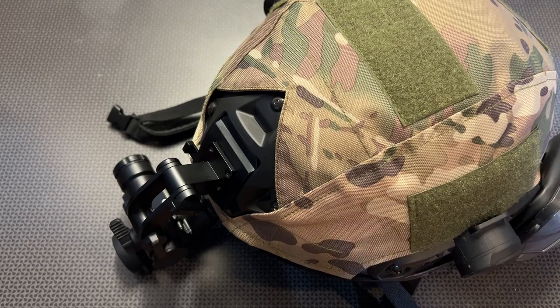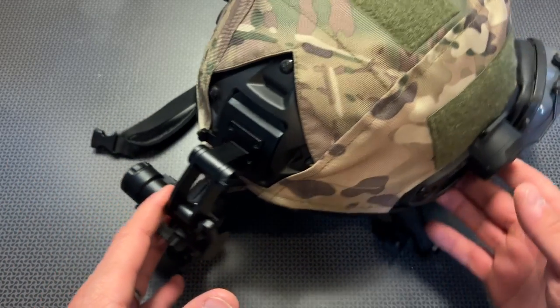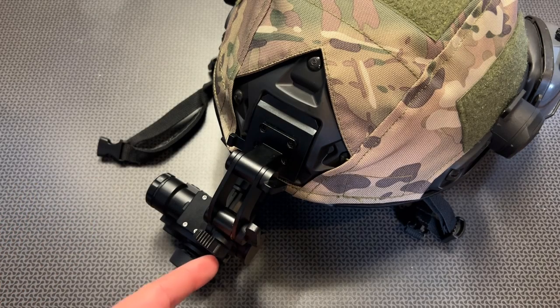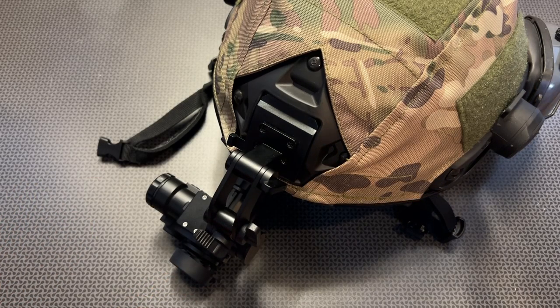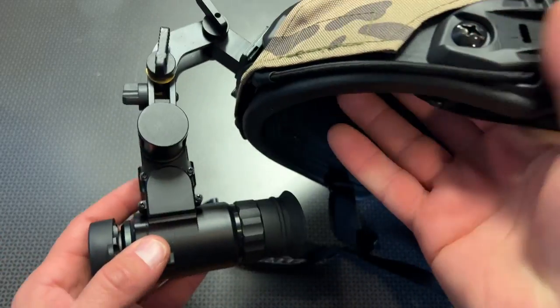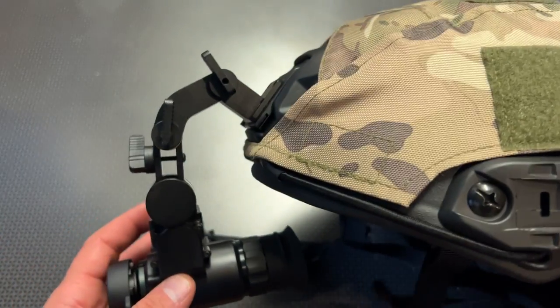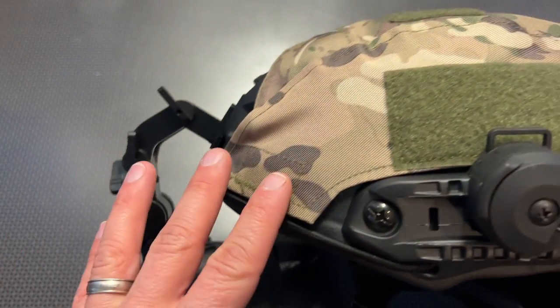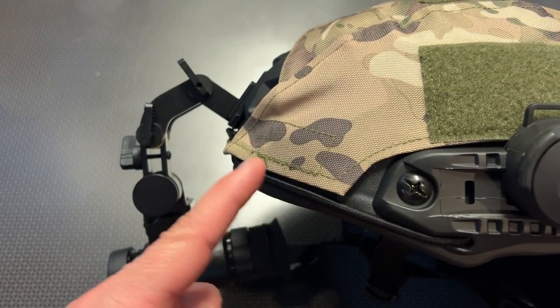It works out incredibly well right off the bat. The code 704 Tactical is still valid for 10% off anything on their website, including this night vision device. The price comes in at right around $500, and that includes the mount you see here. It mounts to any of the standard traditional FAST mounting systems on the front of a lot of the more modern ballistic helmets.